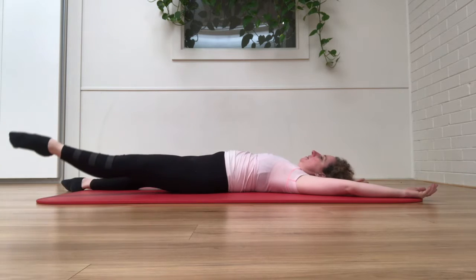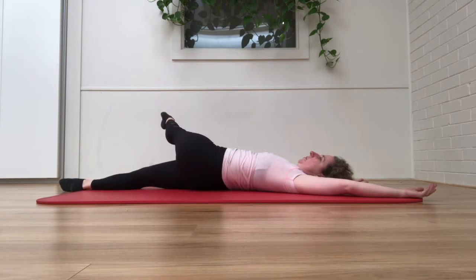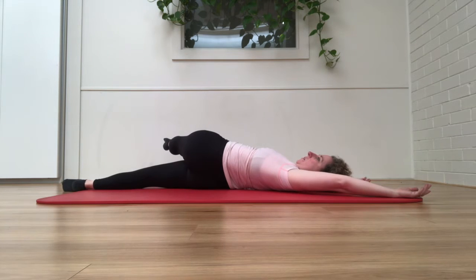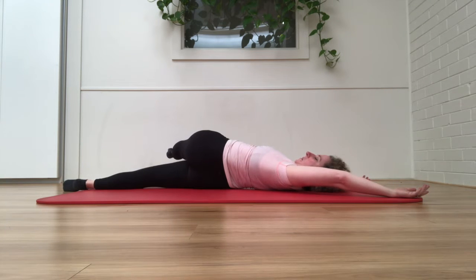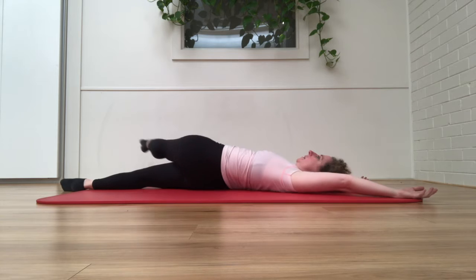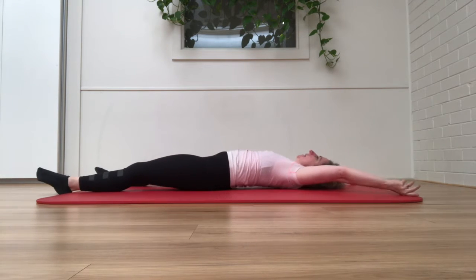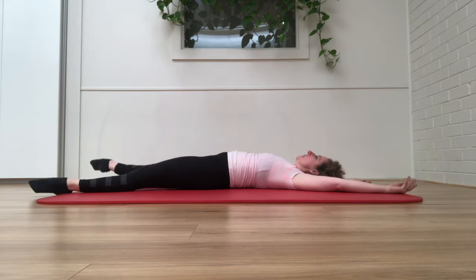And lift. And reach. And stretch. And back. So now we're going to roll over completely, taking the sequence through the whole body.